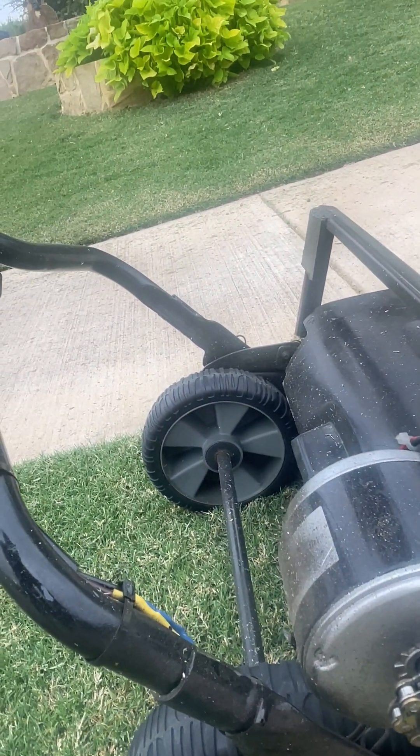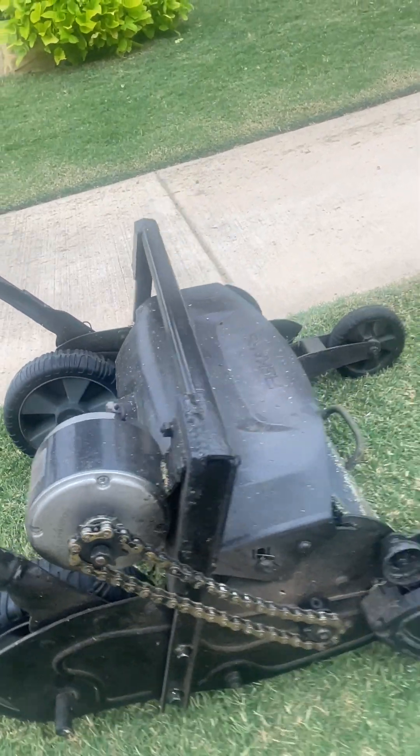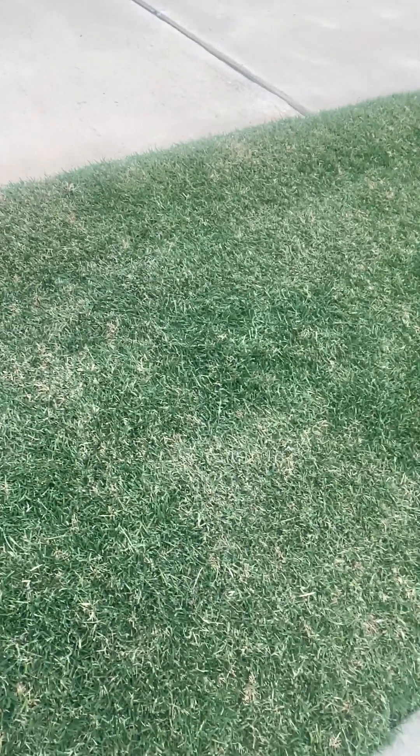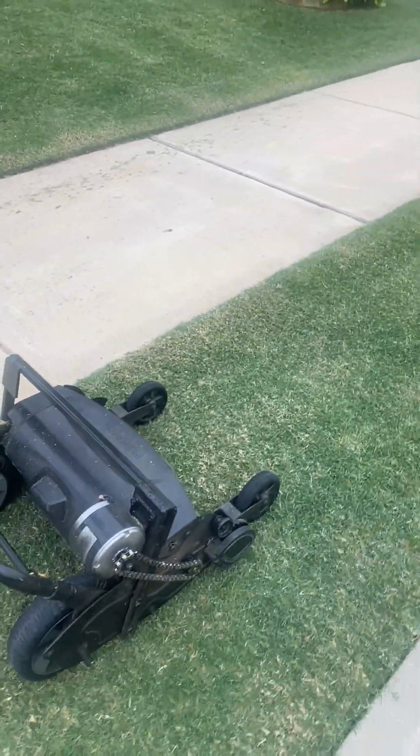I took a shaker can of spray paint and spray painted the whole thing black, and it looks pretty good and it does really well. You can see my yard here — I've been mowing for a couple months now on the one-inch setting, and it does very well.